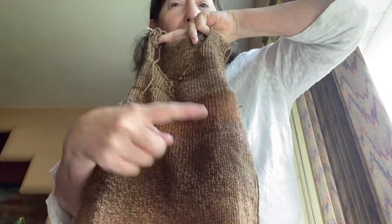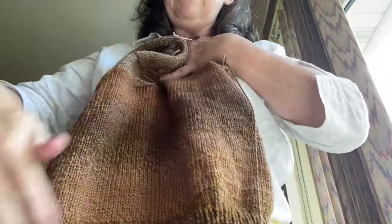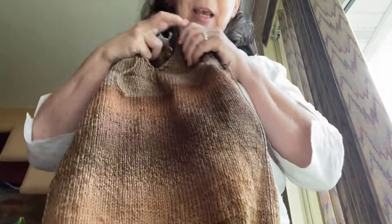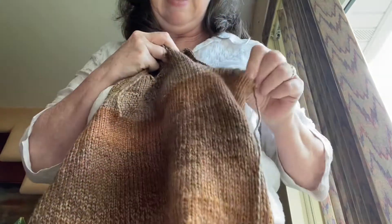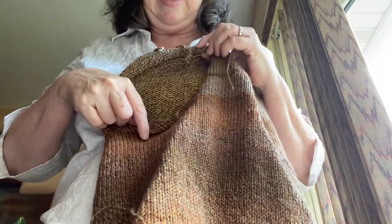Once you get the ribbing done, it's just basic knitting. If any of you have ever done a cowl, that's what it's like — it's like knitting a big cowl in the round. And then, once you get up to here, you start casting off some stitches.